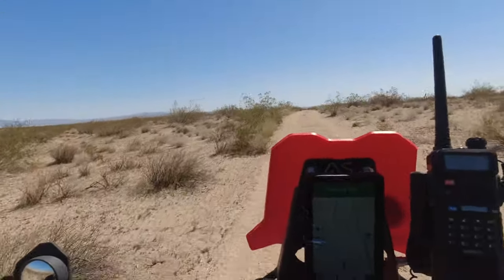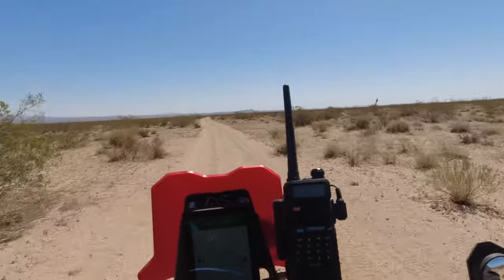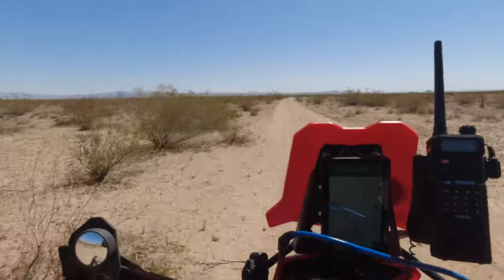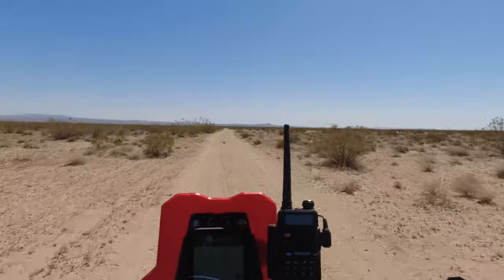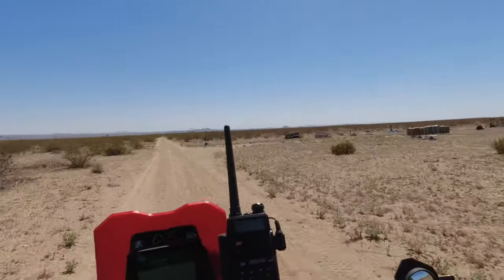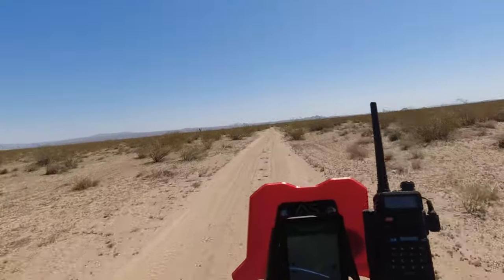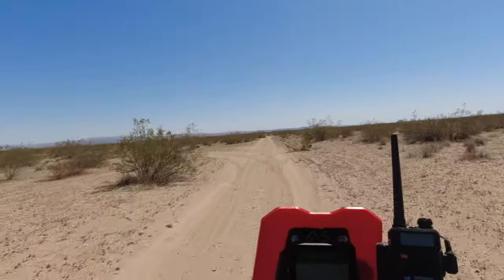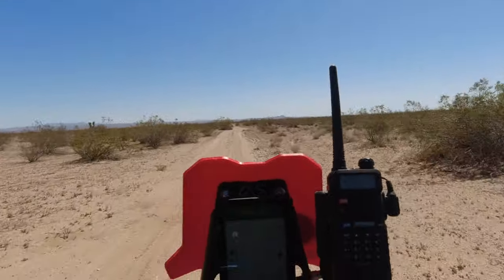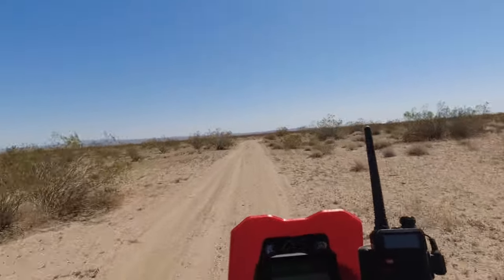Sitting down for a bit to see how it feels — he's got the Seat Concepts comfort tall seat and you can really feel it, it's not bad at all. This thing just rips sitting down too. The power delivery is fun, it's not overwhelming. The 300L does have a little bit more snap than the stock 300L, but this is just a quick little rip — it's cool.